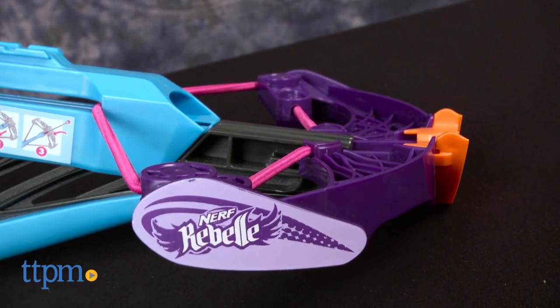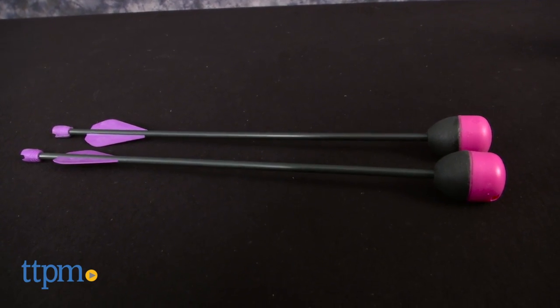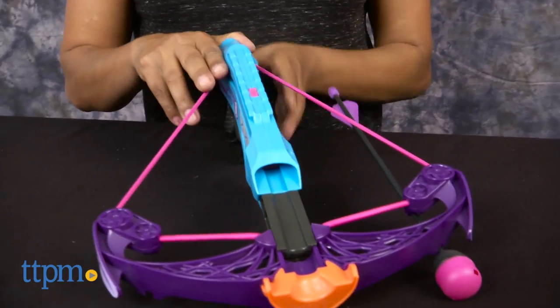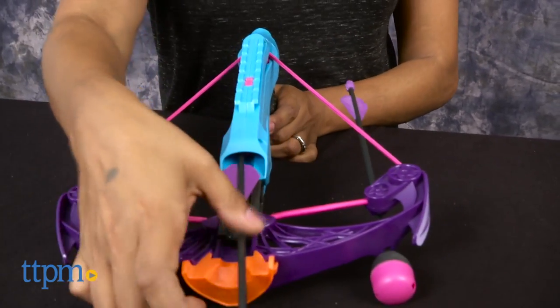Don't let the colors fool you. This is a crossbow fit for the fiercest of spies. To load up, simply pull back the string, load up your arrow, find your target, and pull the trigger.